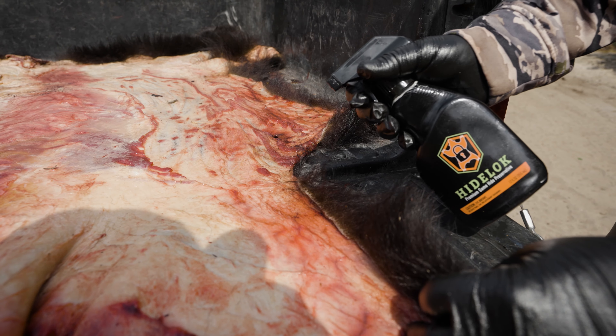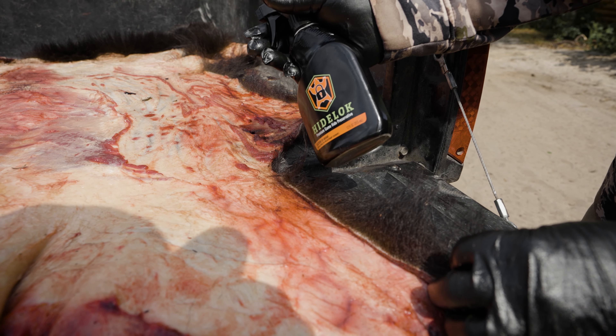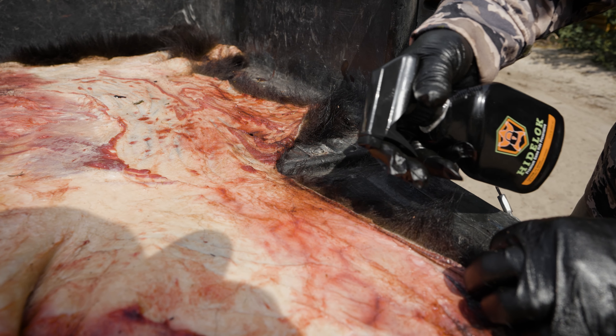We took this up north to northern Canada where we didn't really have a freezer — no way to really cool down our bear hide when we were spring bear hunting. Pat used a bottle of Hide Lock, sprayed it down really good, and it was absolutely perfect. It preserved the hide wonderfully and enabled us to get it back home and to the taxidermist.